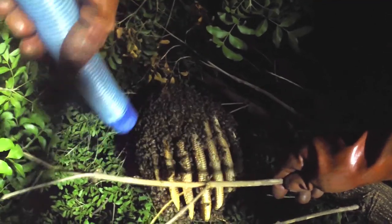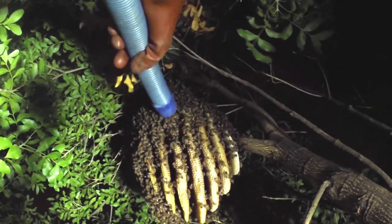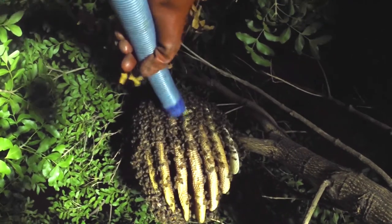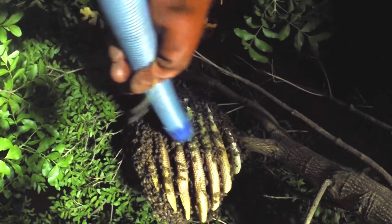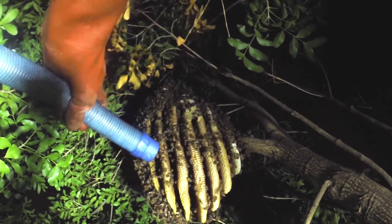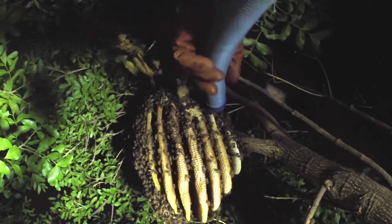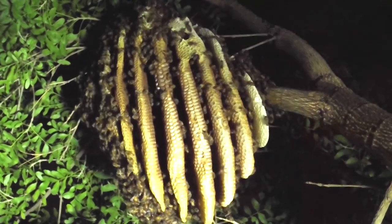What we can see as we remove the bees is the beautiful comb that these ladies have built. This comb shows us that this hive has actually been here for probably a season already. We know this from the color of the comb — the comb in the middle is much larger and slightly brown in color, whereas the comb on the outside is a lot lighter in color.